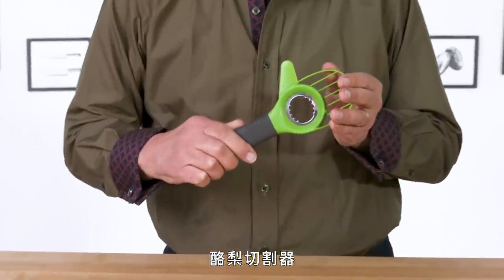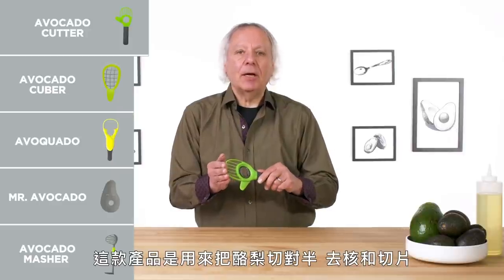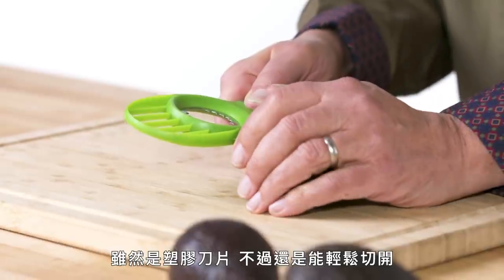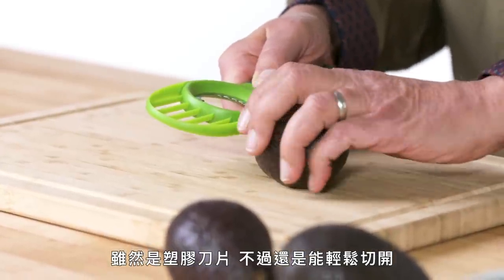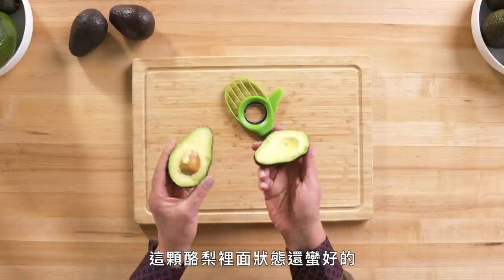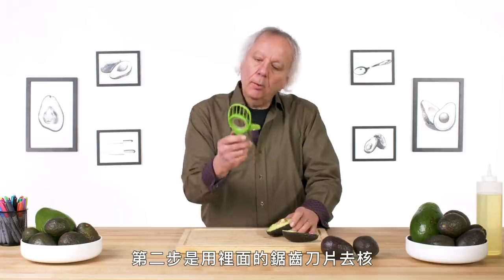Avocado cutter. This product is designed to split, pit, and slice avocados. Step number one is split. It's a plastic blade, but it slices in pretty easily. And we are pretty well split and the avocado actually looks pretty good inside.